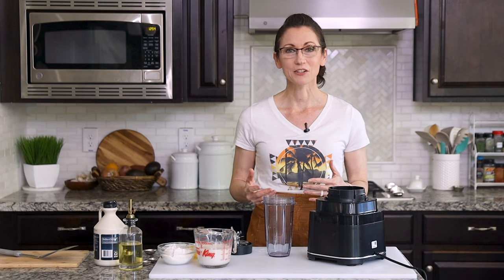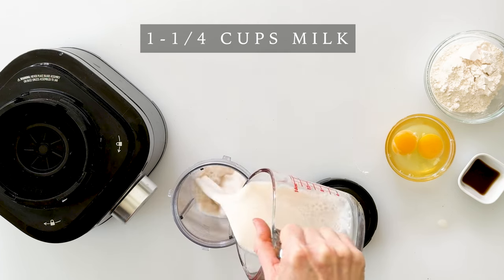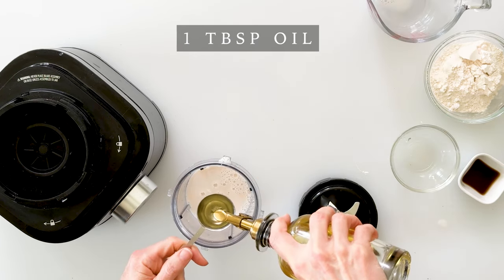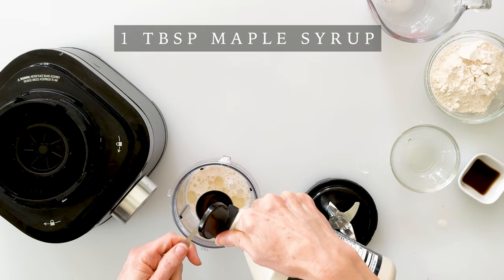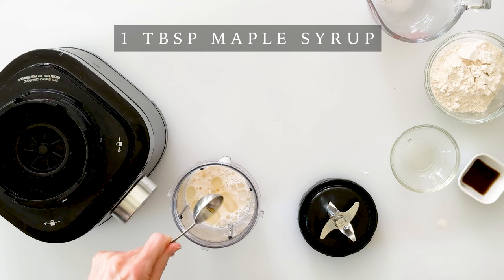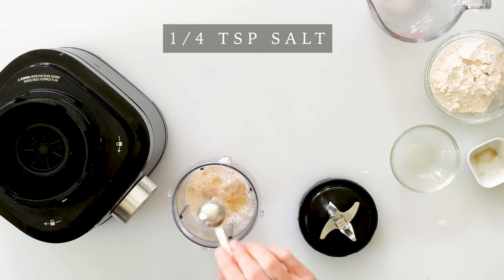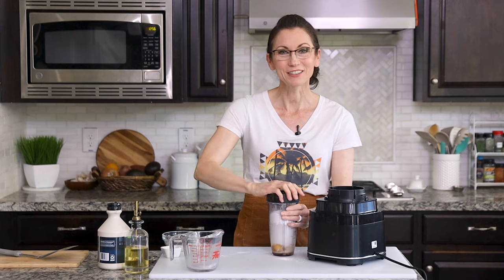To mix your crepe batter you could use any upright blender or food processor or blender cup like I am. We'll start by adding 1¼ cups of milk — almond milk is my favorite — two eggs, one tablespoon of oil (light olive oil is my favorite), one tablespoon of pure maple syrup for a little natural sweetness, one teaspoon of vanilla extract, a quarter teaspoon of salt, and two-thirds of a cup of cassava flour. Then I'll simply screw on the lid and blend it for about 10 seconds, just until the ingredients are combined.